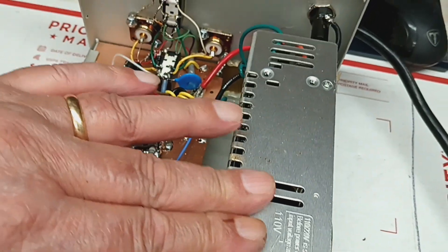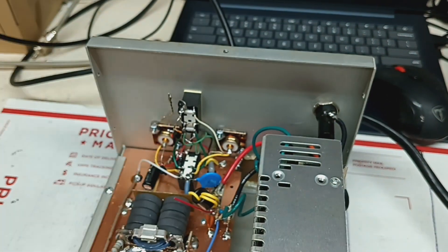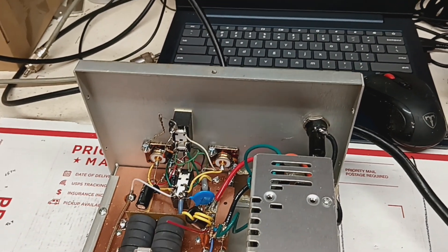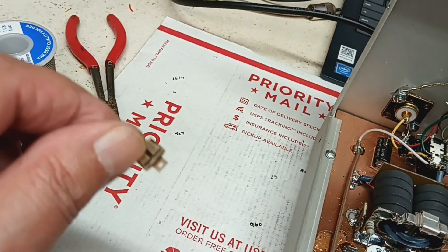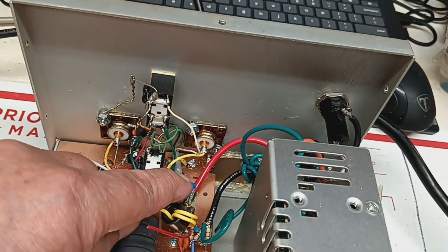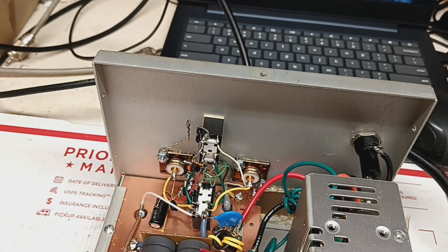I got this stabilized — I put a strip of double-sided tape on the other side and screwed it back down. I changed the output transformer: it was 150, it's now 180. The 180 gave it a little more — every watt counts, I guess.